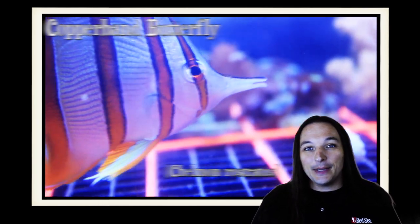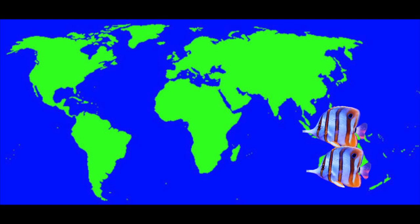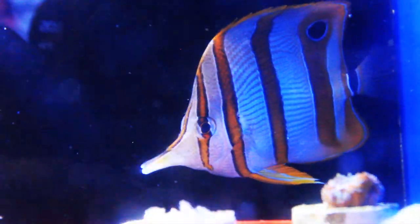Today we're gonna be talking about the Copperband Butterfly. The Copperband Butterfly can be found in Australia, Indonesia, Philippines, and Singapore. Also known as the Beak Butterfly Fish, Beak Coral Fish, or Orange Striped Butterfly, the Copperband Butterfly is a distinctive, beautiful fish.